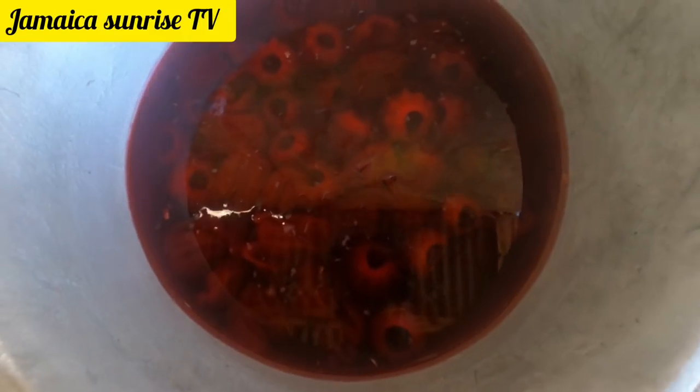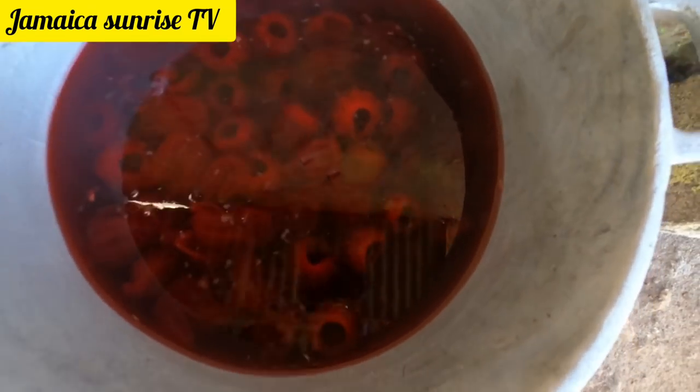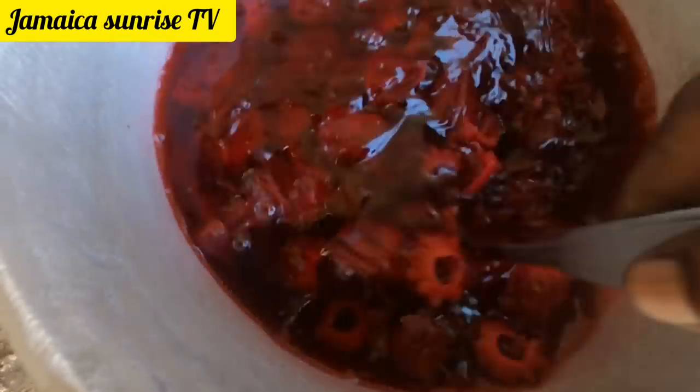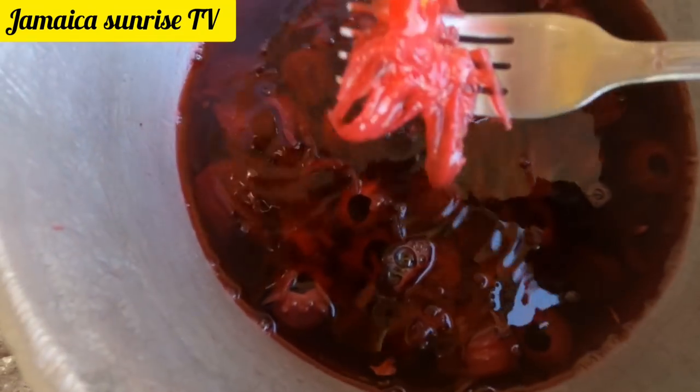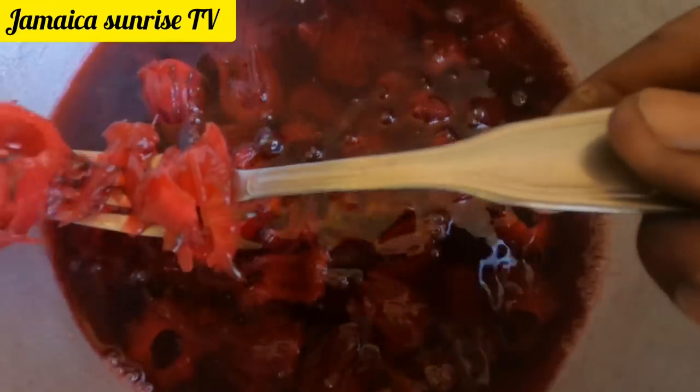Wow, look at it people — after two hours it already looks good and smells nice. But remember, I said I'm gonna give it at least 8 hours, 12 hours, 15 hours. You can see the stuff is starting to open up.